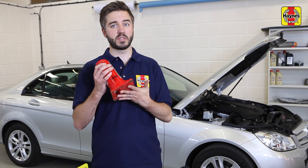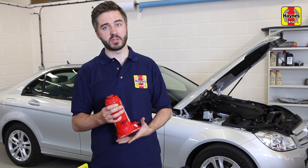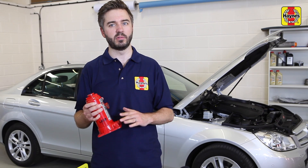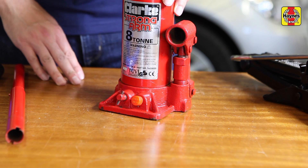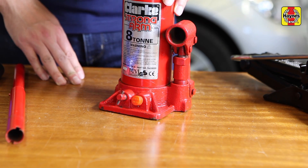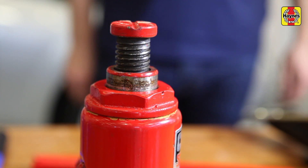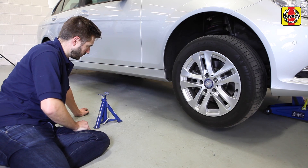The bottle jack works in much the same way as a trolley jack, using hydraulic force to lift the car. It has the bonus of being smaller and easier to store than a trolley jack, but this means it isn't quite as stable. Again, make sure this little lever is set to the right, then unscrew the top of the jack to the correct length — the instructions should tell you how far to extend it. Then position it under the jacking point, insert the handle, and pump until the car is raised. Lower it in the same way as the trolley jack by turning the lever in the opposite direction.